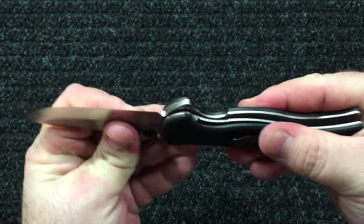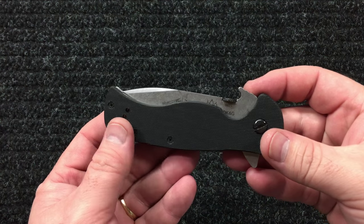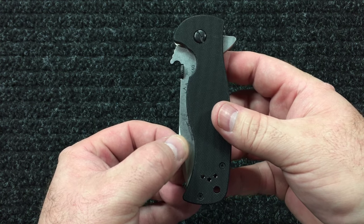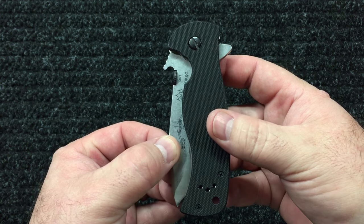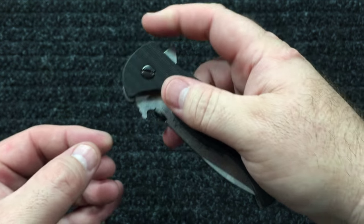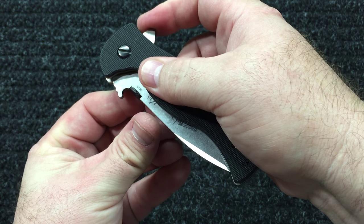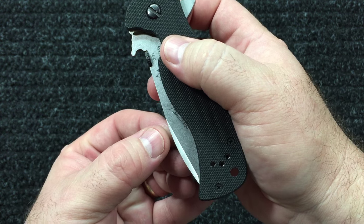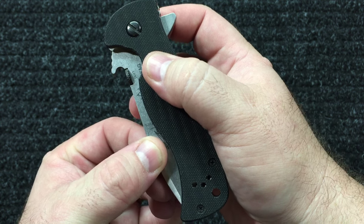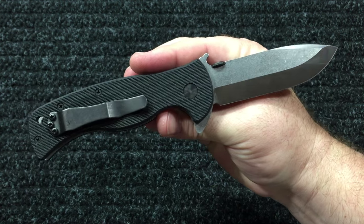No blade play, no side-to-side. Let's check, Carter — your knife was having that little bit of movement in the detent ball. It moves and then breaks loose right there, you can hear it. It moves some — I don't know if it's as bad as yours, but there's the detent bringing it in, little movement, and then it breaks loose. So there you go, Carter, so you can compare it to yours.